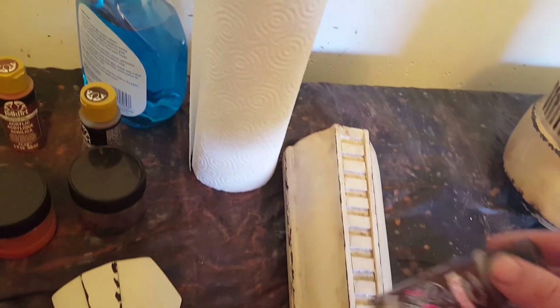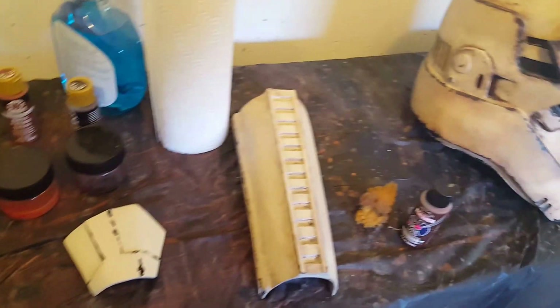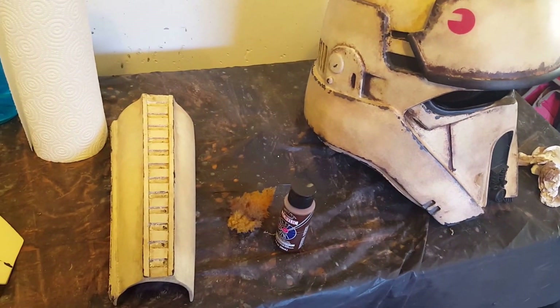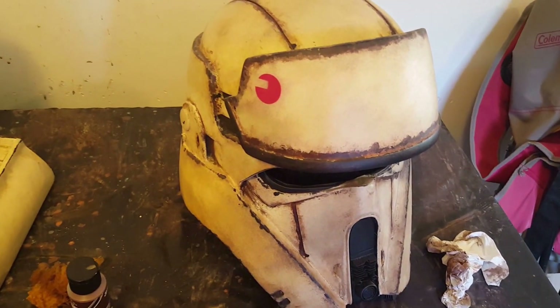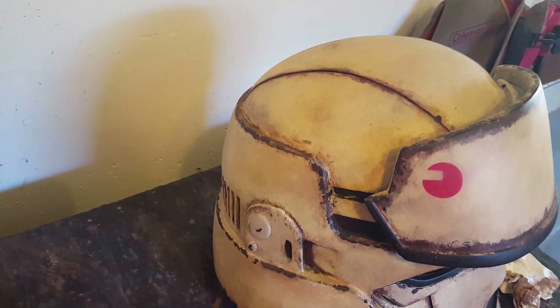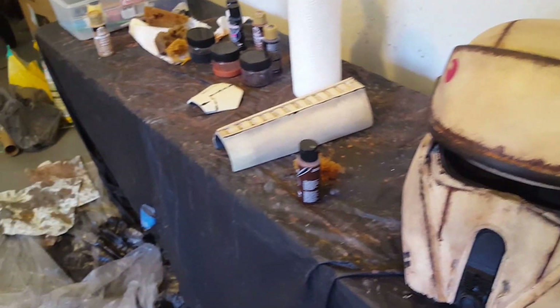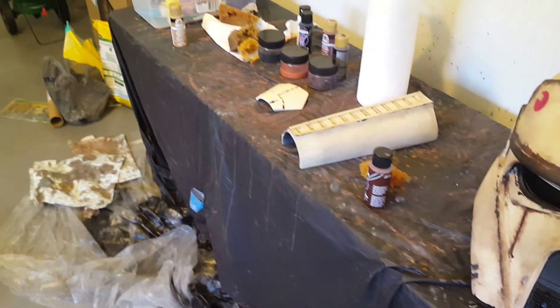So there you go — stage one, stage two, stage three. I'm actually going to wait to do all my dry work until I get all my armor pieces done, lay everything out, and visualize in my mind where everything is supposed to go. I'll probably work from the bottom up — the helmet is a little dirtier because I figured my face would be in the mud. Put some thought into it, think about where you've been or where you would be, have fun with it, protect what you need to protect, and hope that helps — talk to you guys later.